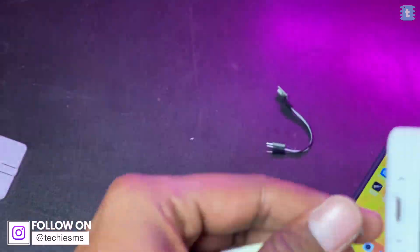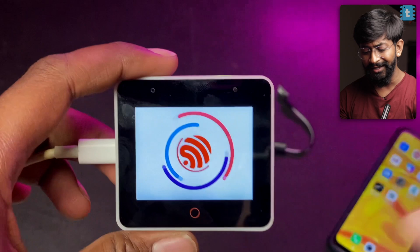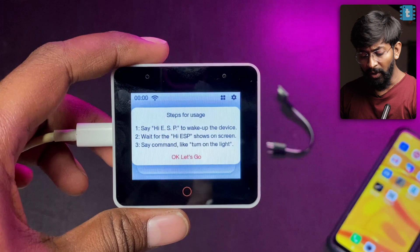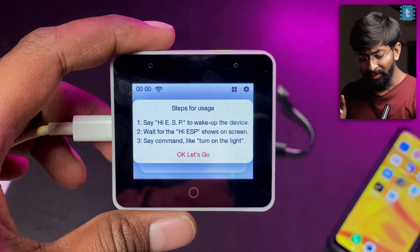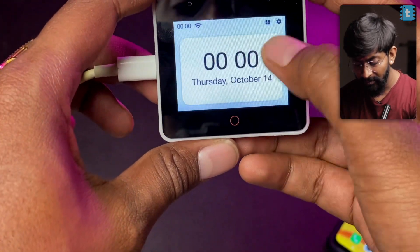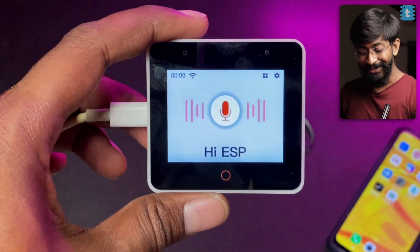Powering up the board via the Type-C connector, it shows the Espressif logo with a nice animation, then displays steps for usage: say 'hi ESP' to wake up the device, wait for 'hi ESP' to appear on screen, then say a command like 'turn on the light.' The touchscreen is quite smooth and responsive. Let's test the wake-up command — hi ESP, turn on the light.